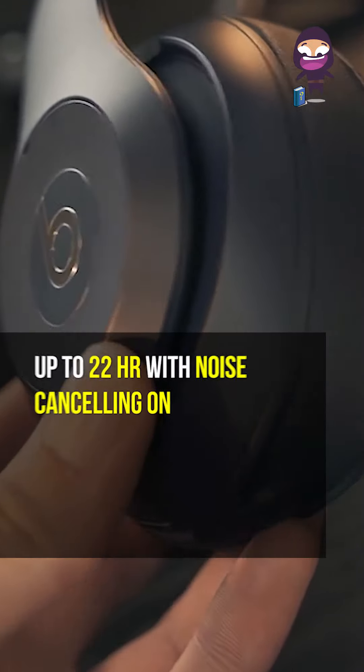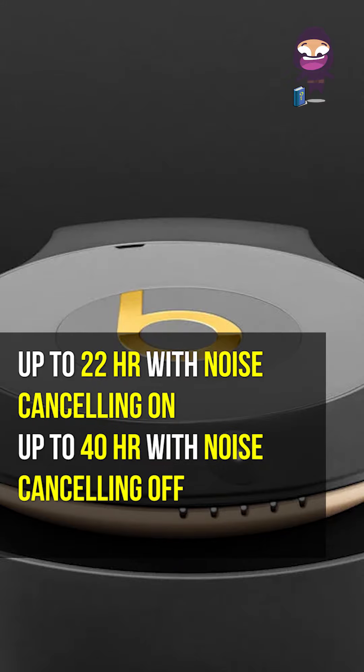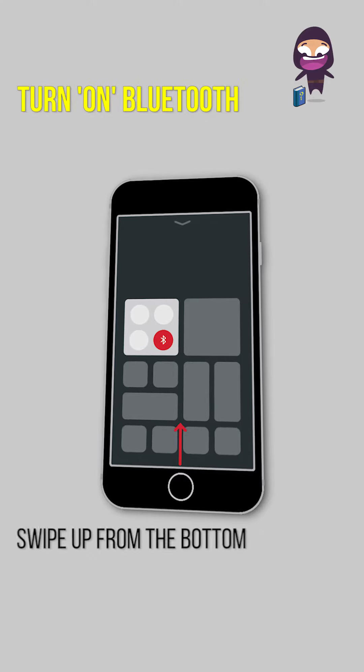Up to 22 hours of battery life with noise cancelling on, and up to 40 hours with noise cancelling off. A 10-minute charge provides 3 hours of playback.